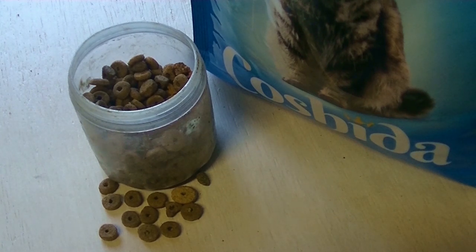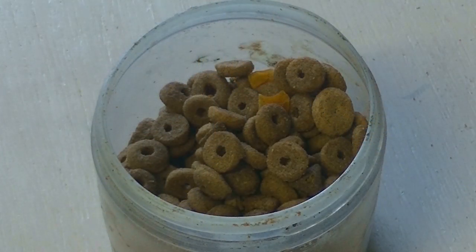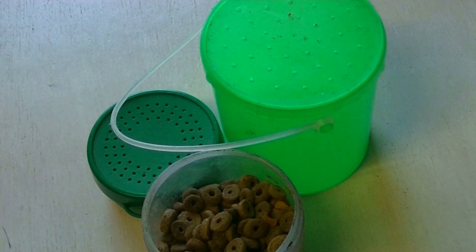And now, on still water I will do this with the following method. On flowing water I will do it a little bit differently. How exactly, I will show you tomorrow at the waterside.